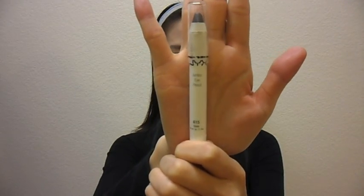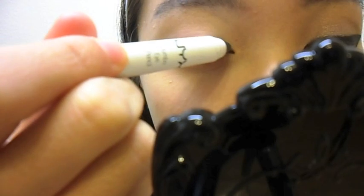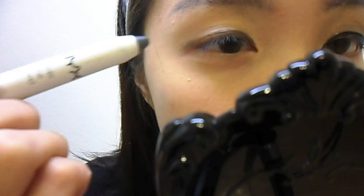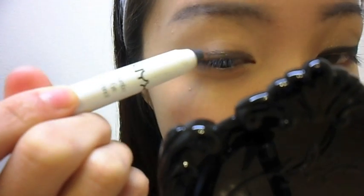The entire look is centered on the bold black eyeliner. So to make it easier, I'm using my NYX Jumbo Eye Pencil in the color Slate to quickly outline the area I will be shading in.